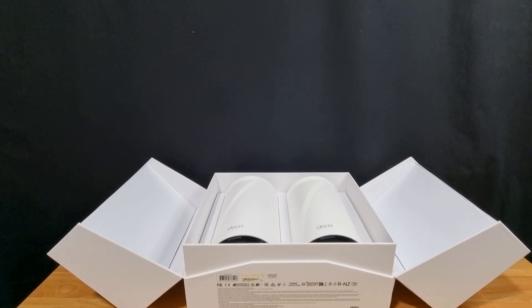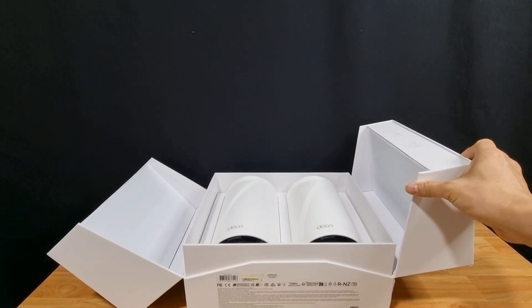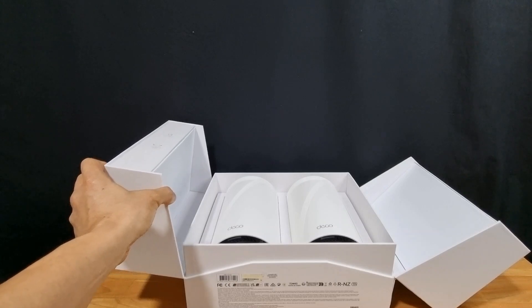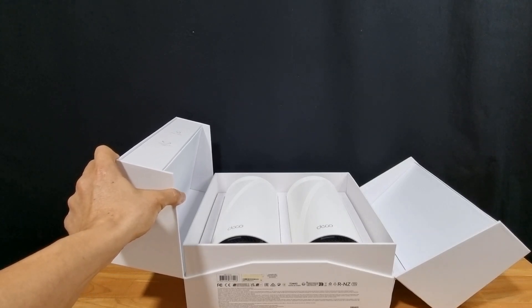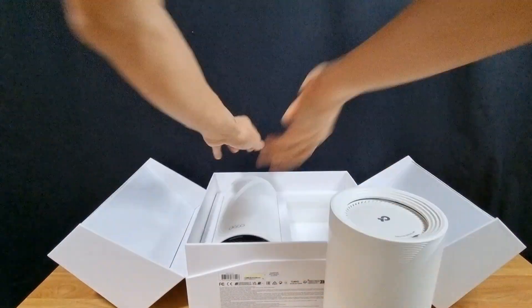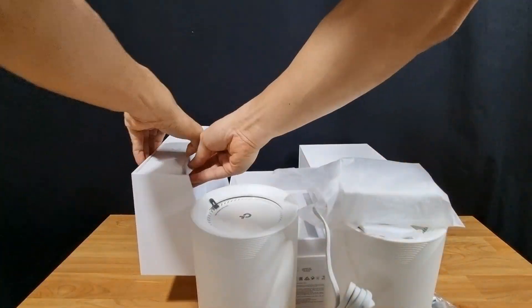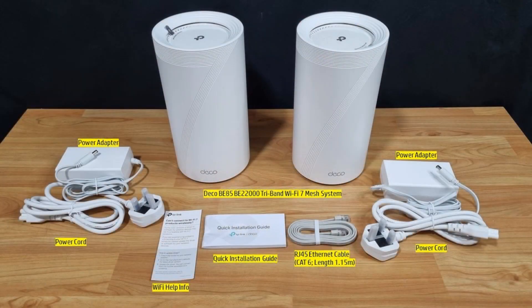This is what you see once you open the box. It has the two mesh routers, and on each flap there is a power adapter and a quick start guide. On the other flap there's a power adapter and an RJ45 ethernet cable — these are the items in the box.